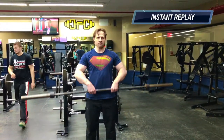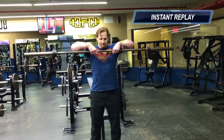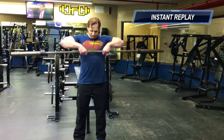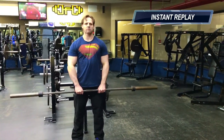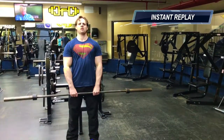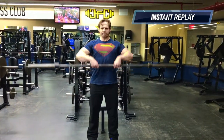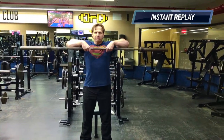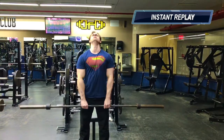You're going to stand and hold the barbell in front of your thighs, arms straight and palms facing back. Lift the barbell straight up by leading with your elbows. Keep the barbell close to your body on the way up and relax your wrists by letting them bend. Then lower the barbell back to the front of your thighs.